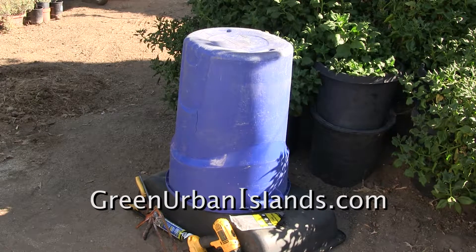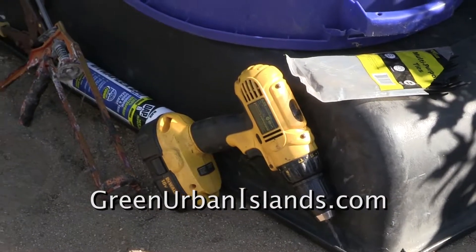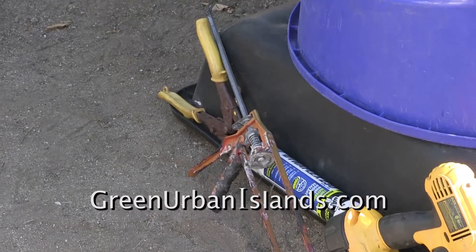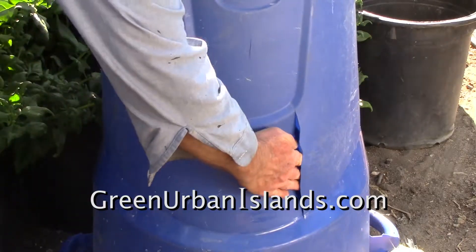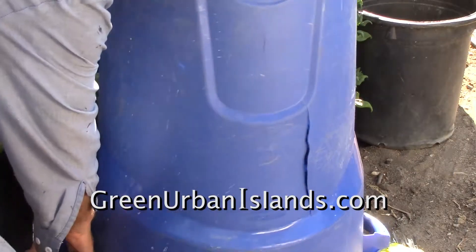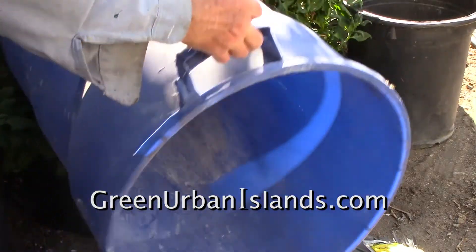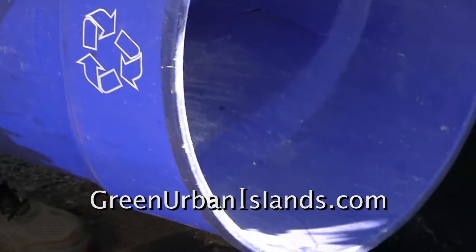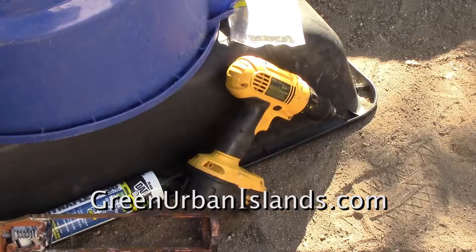This is a trash barrel I recovered from the street. It is a high-quality trash can made by the Rubbermaid Corporation. Here are the tools that will be required to repair this trash barrel and make it into a very effective composter. The logo says to recycle — I will be recycling this trash barrel into a composter.